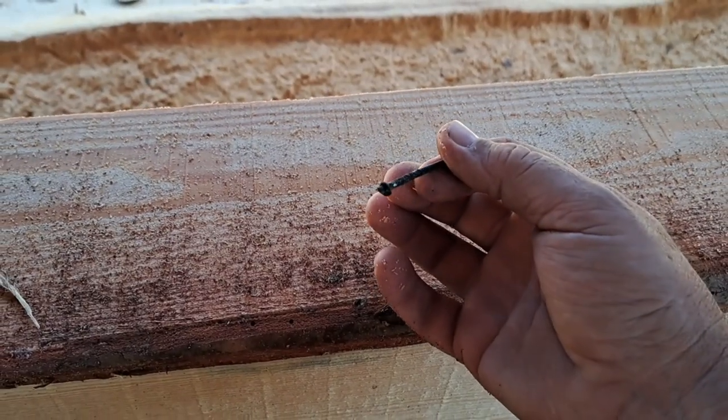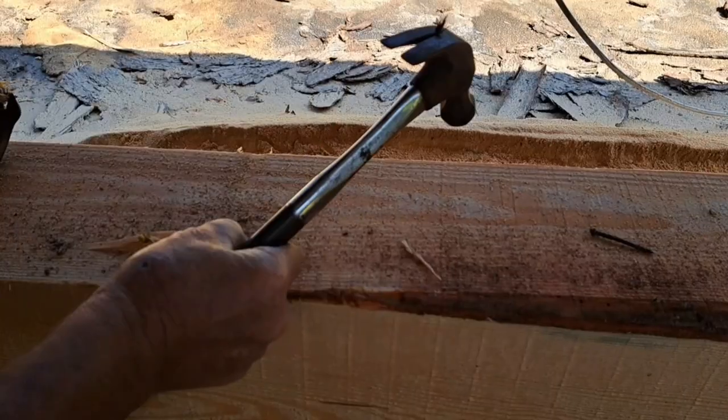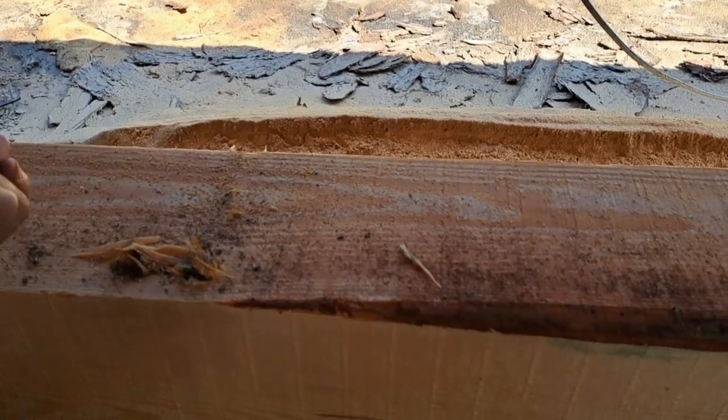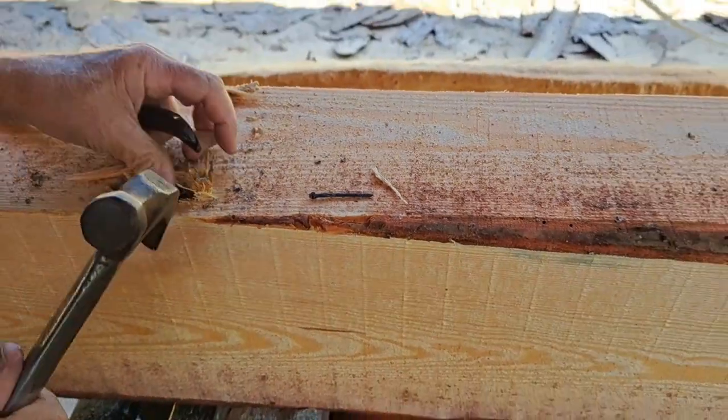It's cut right through the head of it — two nails. Looks like galvanized nails too. Just gotta nurse that blade.